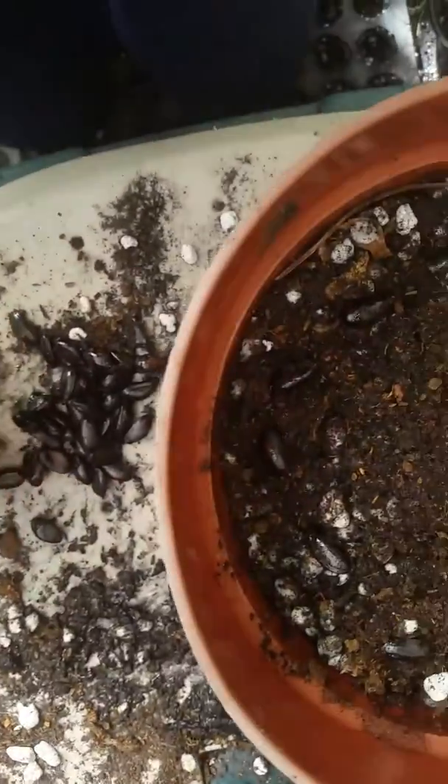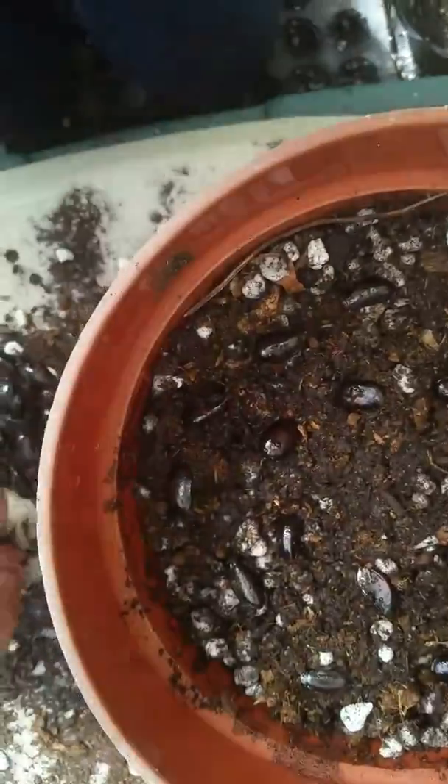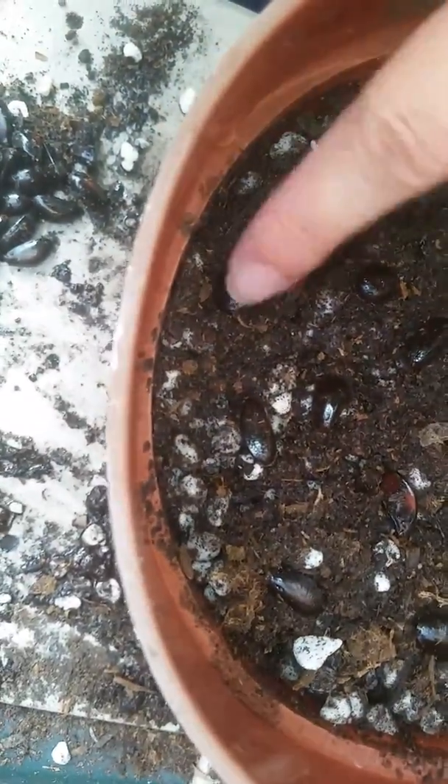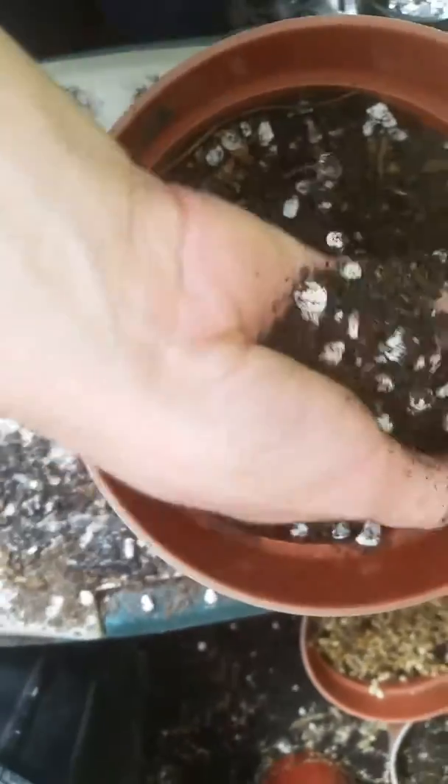And these are fresher seeds. I have fit 19 seeds in here, and I will just cover them lightly as I have shown before with the Annona seeds.